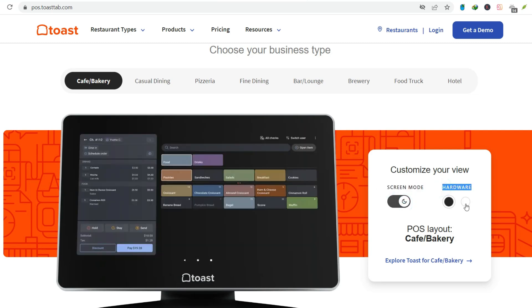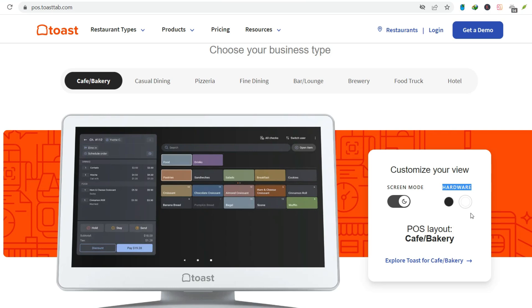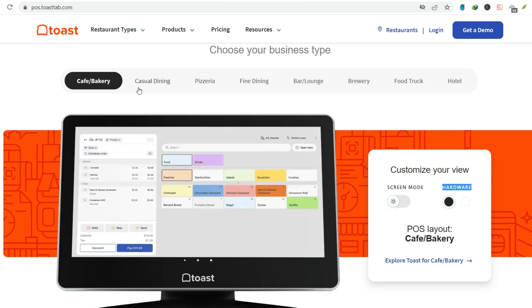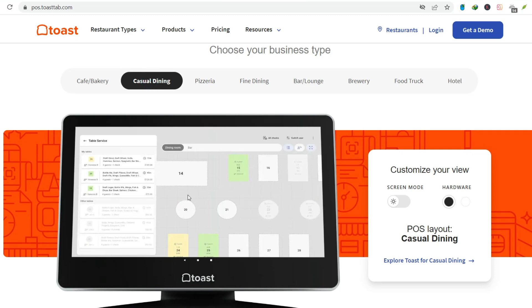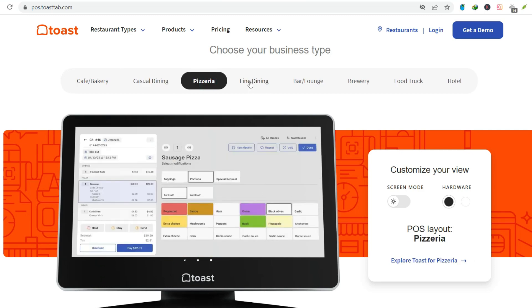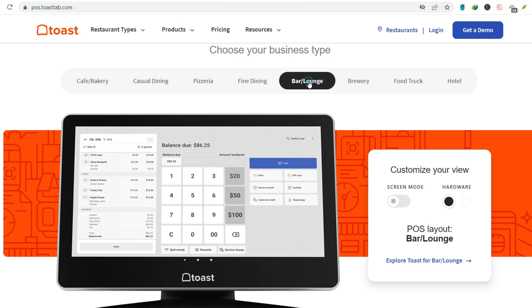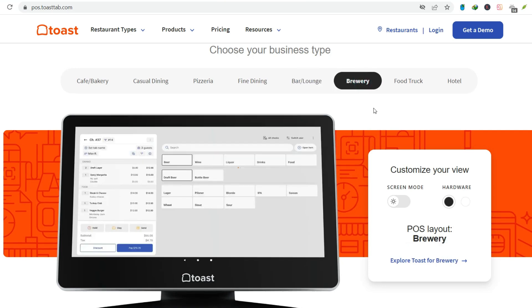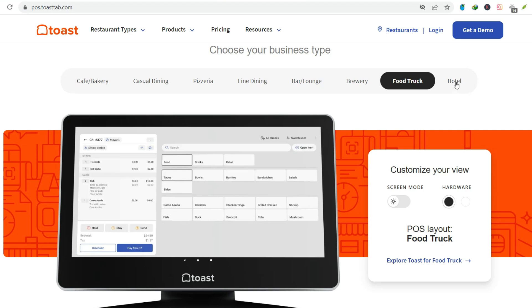Step number two: Navigating the main menu. You're in, now you're looking at the main menu. This is your command center. You'll see buttons for taking orders, managing tables, payments, and reporting. Get familiar with this screen — it's your bread and butter.